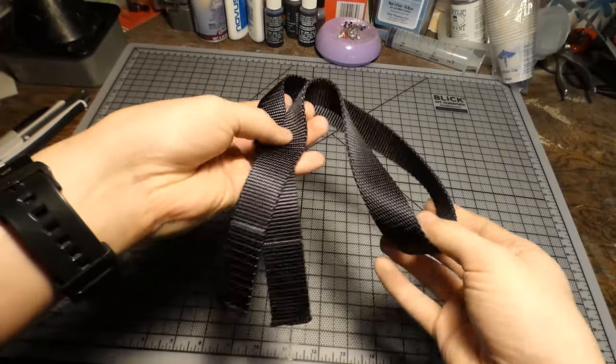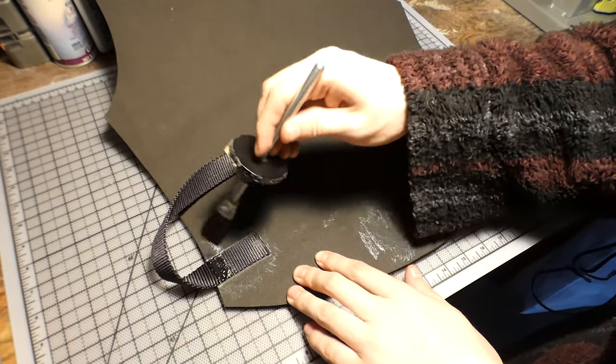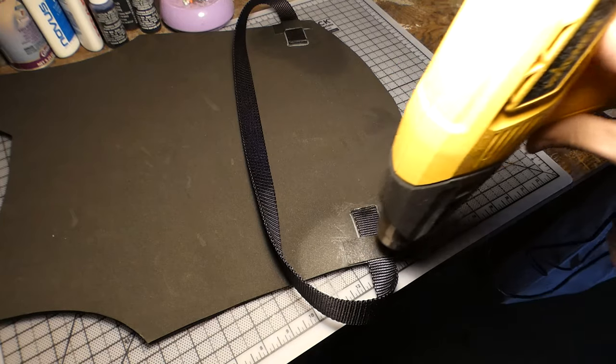Now this armor is, well, armor. So I used strips of nylon webbing to make it something that I could actually wear. But at this point, it's now a question of where to put these straps. The first one is down by where the hips go, so I glued those in place and added some strips of webbing to further reinforce the connection.